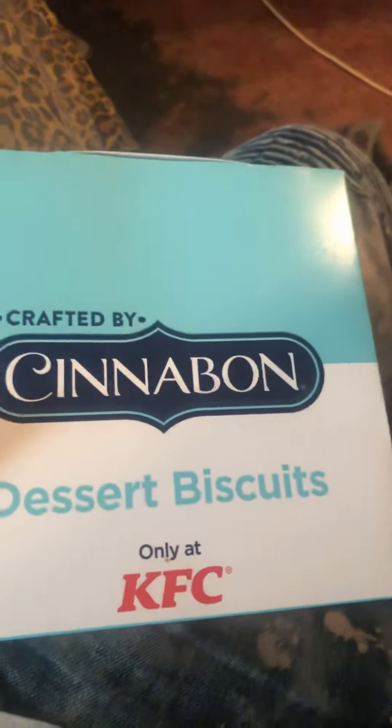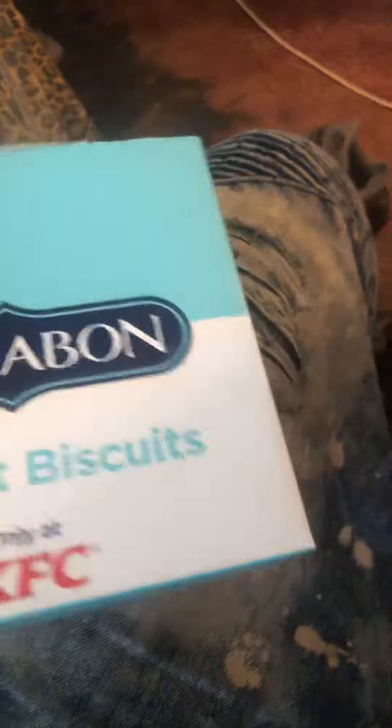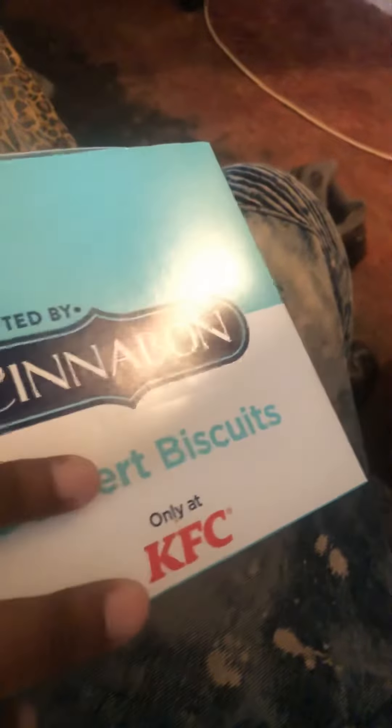I'm gonna try this KFC cinnamon biscuit dessert biscuit. I heard about it but hadn't tried it yet, so I want to try it with y'all. I just got one — you can get one for a dollar, or three of them for three dollars or something like that. I just got one because I'm just trying it out for y'all.